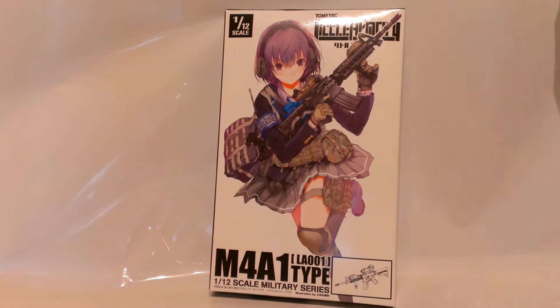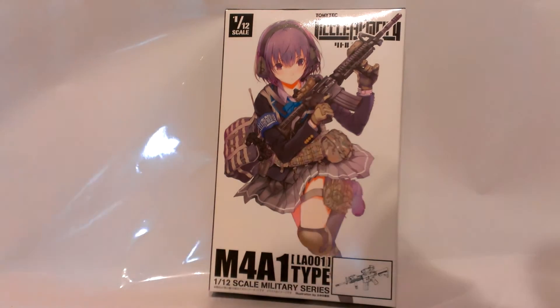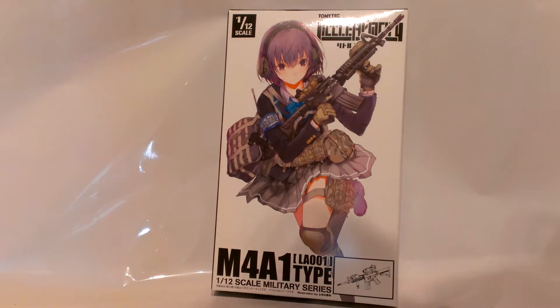This is the 1 to 12 scale military series Little Armory M4A1 type assault rifle done by Tomitech. This is a model kit of the M4A1 rifle, again in a 1 to 12 scale series, to use with figures of FIGMA and other things.